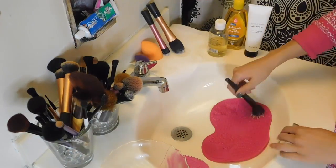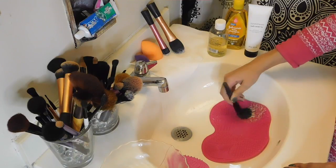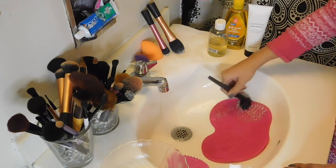For certain brushes, like this one, which I use every single day, the bristles at the very top are an off-white color, and so it gets stained pretty badly, and I usually do two rounds of cleaning.